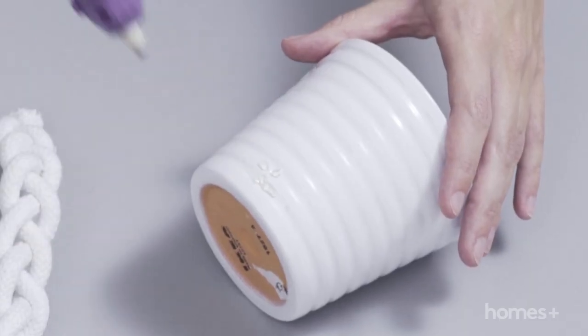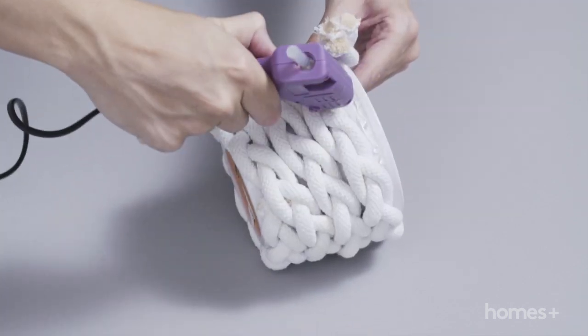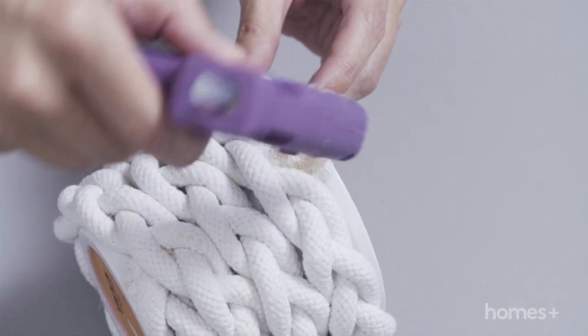Apply hot glue at the base of the planter and attach one end of the rope. Continue to apply glue and wrap the rope around the outside of the planter. Finish with a generous amount of glue at the end to secure the rope in place.